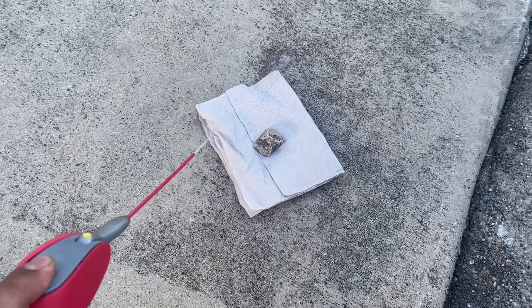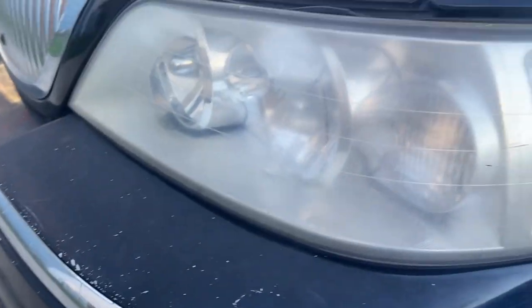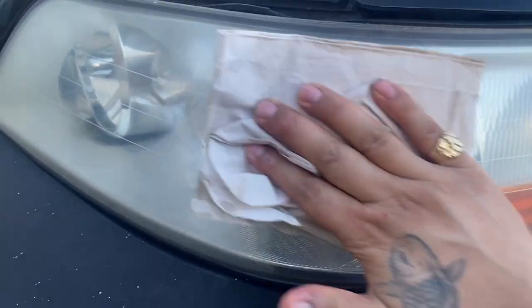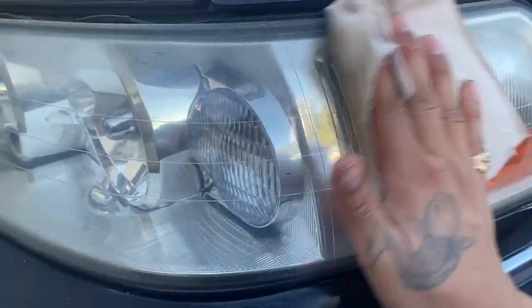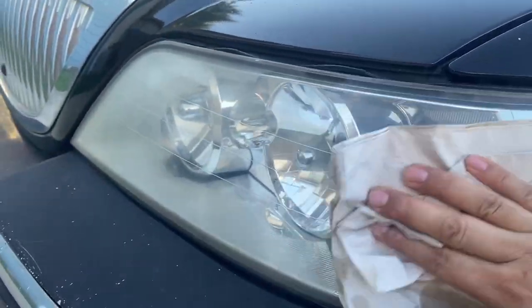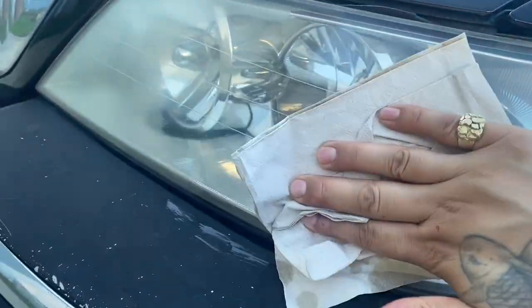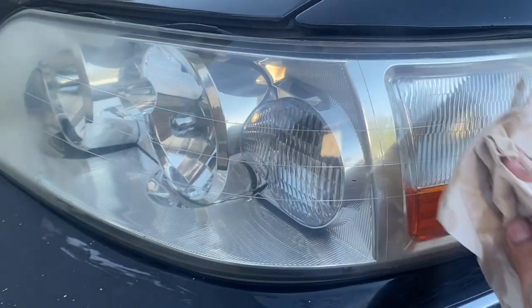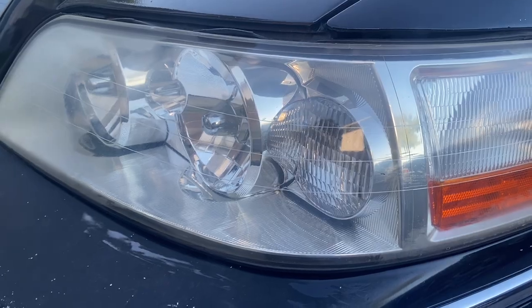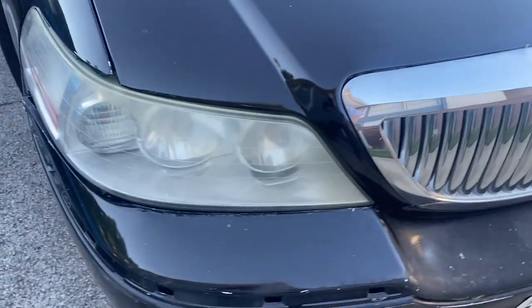A piece of napkin or paper towel, WD-40 — spray it down. And just like that, it comes off. Look at that, that is crazy! The more you do it, the more you spray, the more you scrub...